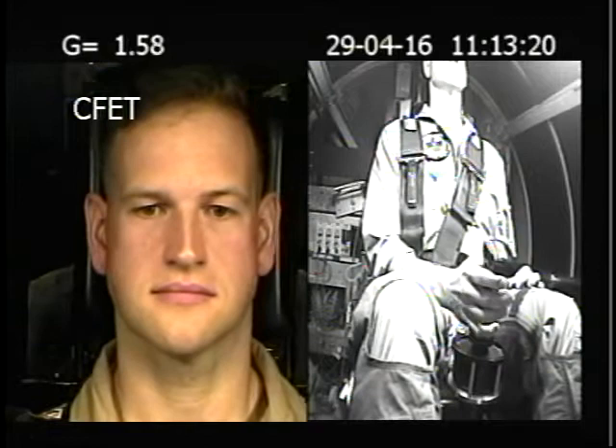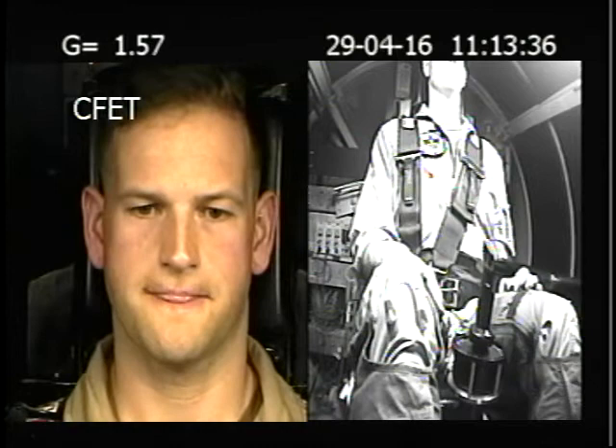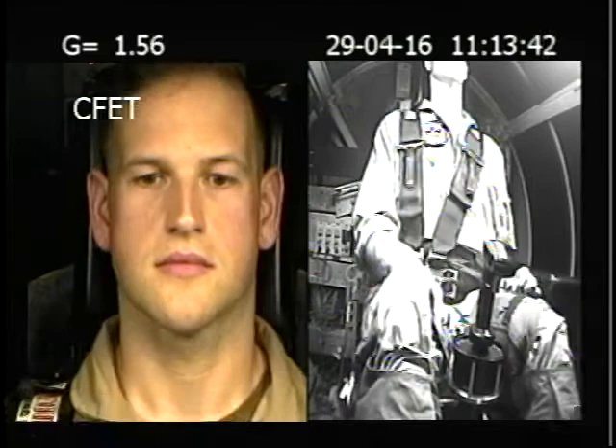Good job. You let go of the stick. You want to pull back, don't you? Don't do it. I told you — you're going to be that guy, aren't you? What was your light loss when you released? Probably about 70%. Was it tunnel, gray out? Describe it. Tunnel out. Okay, you went to 4.8G. So you're just an average kind of guy.